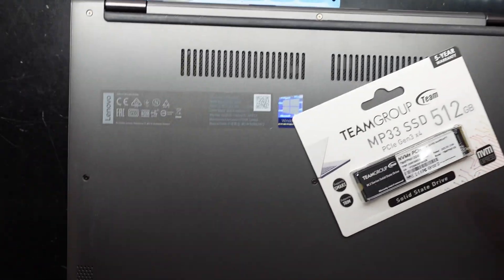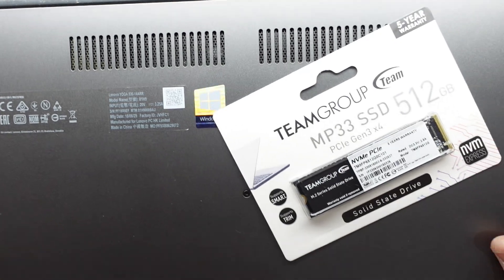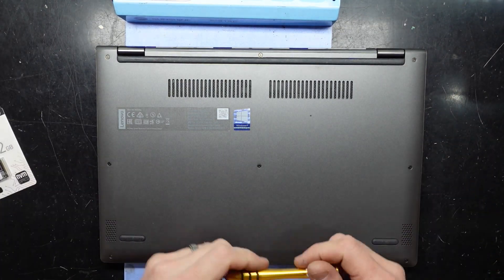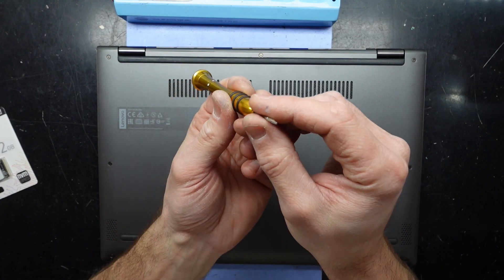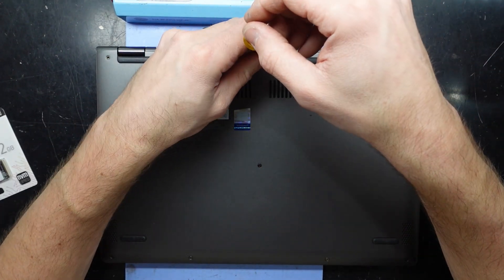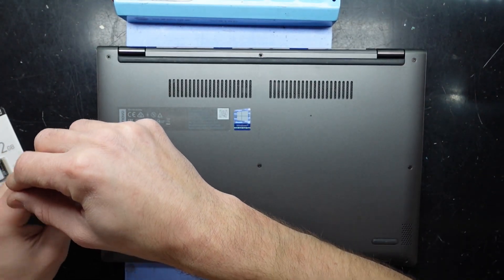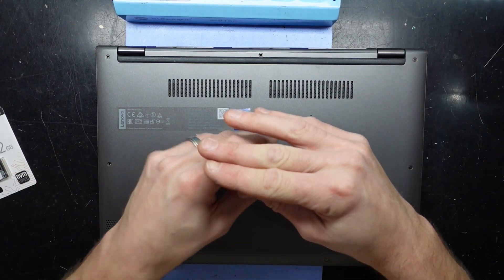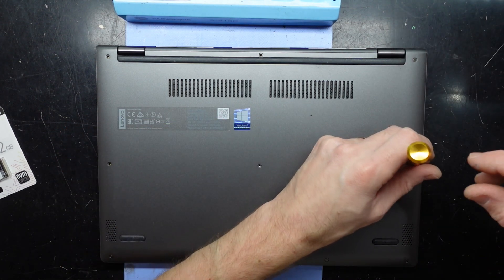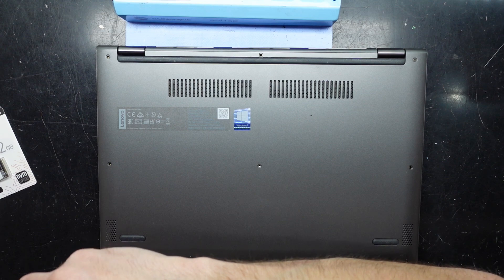G'day, in today's video I'm updating a Lenovo Yoga 530 14-ARR, putting in a 512GB NVMe drive to replace its older 128GB one. To get in there I'm going to be using a T4 screwdriver. As we open it up I'll let you know if any of these screws are a different length. We're also going to probably need a small Phillips head screwdriver. All the screws appear to be the same length — top job, Lenovo.